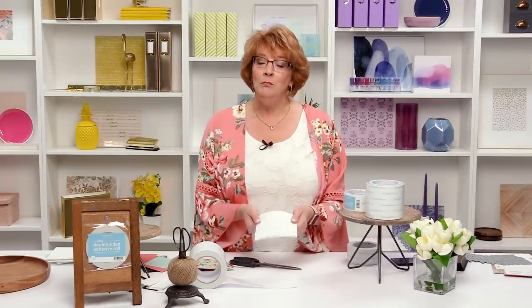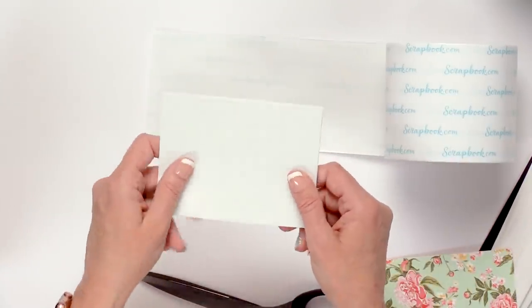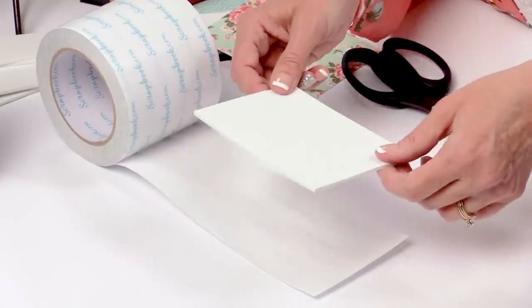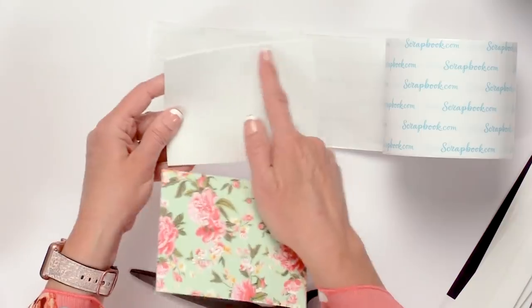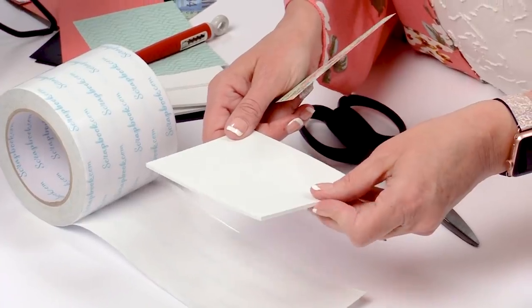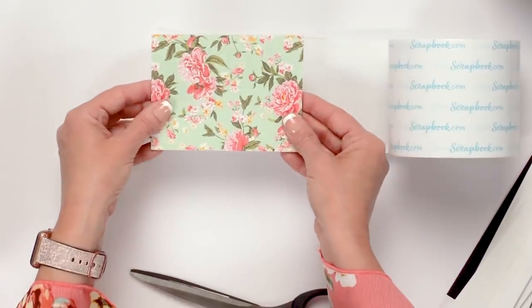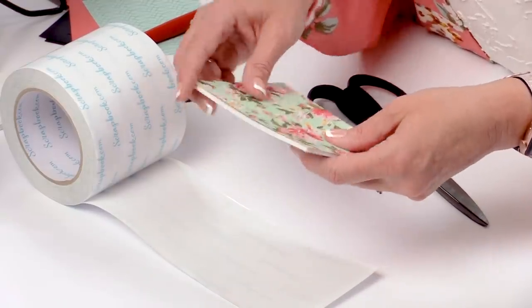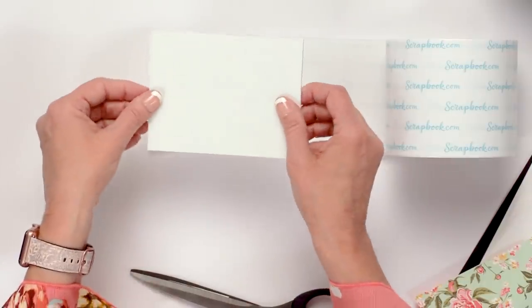If you like to foam mount your card bases or elements on your card, the 4-inch adhesive roll is perfect for doing that. You don't have to use wet glue — you can use the roll. There's tons of adhesive on the roll. I cut my card base 4¼ by 5½, I cut my foam sheet to 4 inches by 5¼, and it's the perfect size to mount on top of my card. So if you have a card that you want to layer and get dimension, you can already have your foam sheets stickered and ready to go.